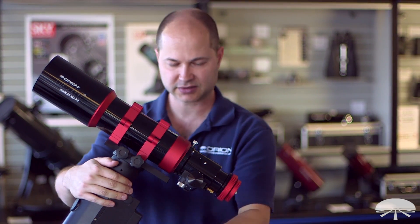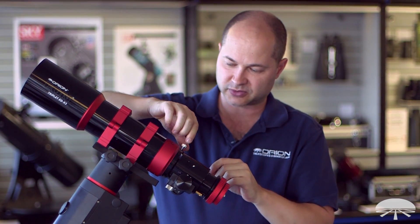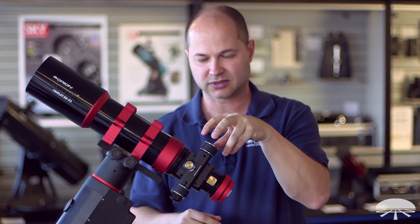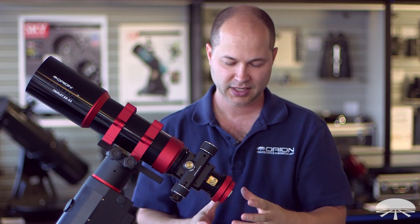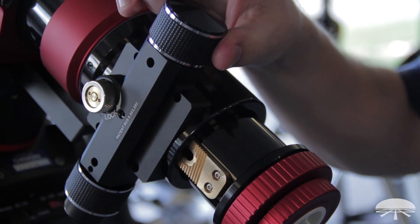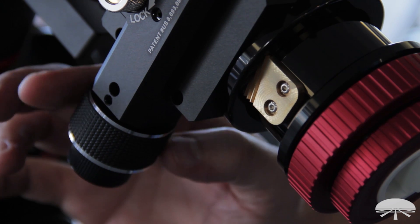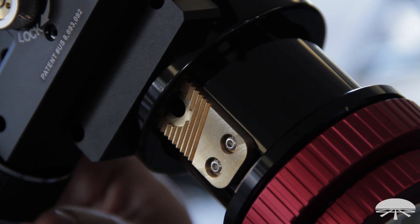This is my favorite part — the focuser end. It's a rotatable focuser, so if I loosen it right here, I can rotate the focuser so the focus knobs are in whatever orientation I want. Your camera or eyepiece attaches at the back. Once you find the right orientation, you lock it down. It's a dual-speed focuser featuring the coarse adjustment and, down on the bottom, a 10-to-1 reduction gear so you can get very fine focus control.